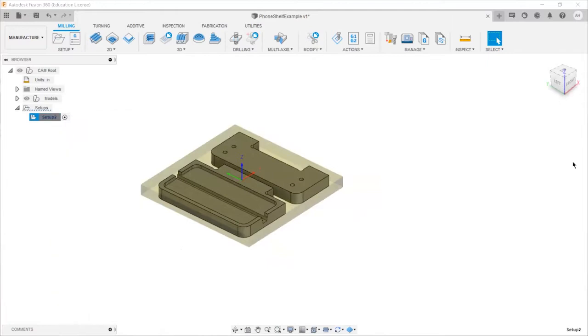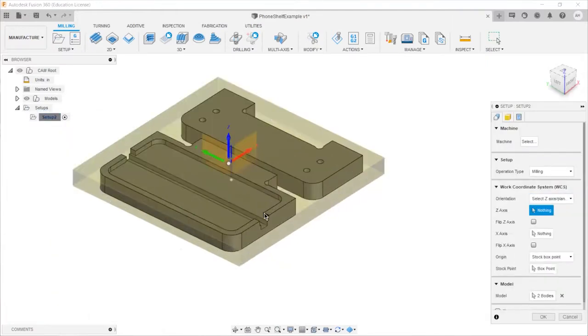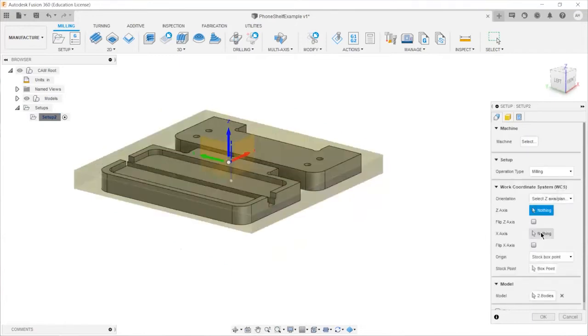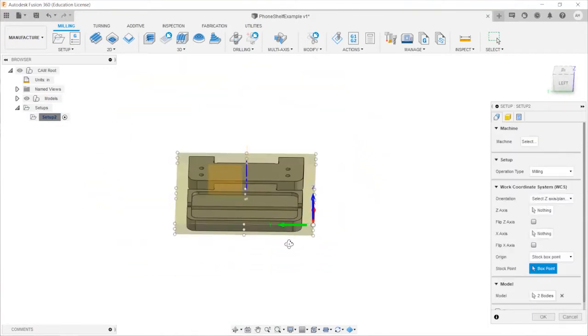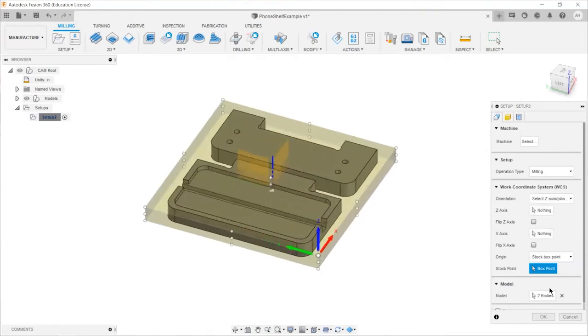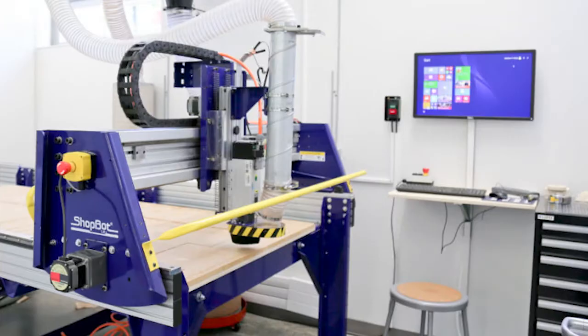If you're supplying your own material, give us the exact full dimensions of that stock and position your part within it using the included controls. Go back to your first tab and set your stock box point. It's common to reference your Z off of the corner closest to the spoil board if you're intending to face your stock to a specific thickness, or if you have multiple operations that will change the height of the top surface. We also tend to reference off of the corner closest to the ShopBot computer, unless you have a good reason to do otherwise.